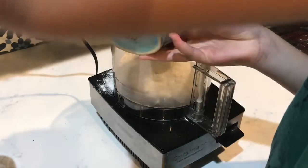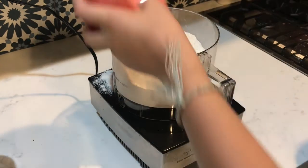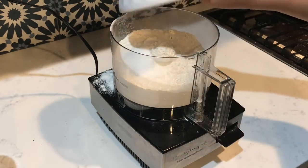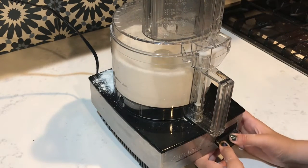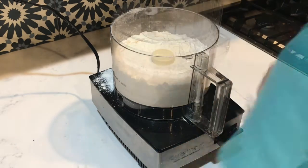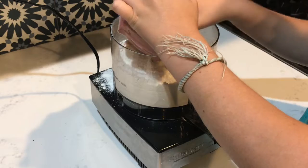In a food processor, blend together 2 and 1½ cups of all-purpose flour, 2 teaspoons of granulated sugar, and 1 teaspoon of salt. Now add 1 cup or 2 sticks of butter, cut into cubes.